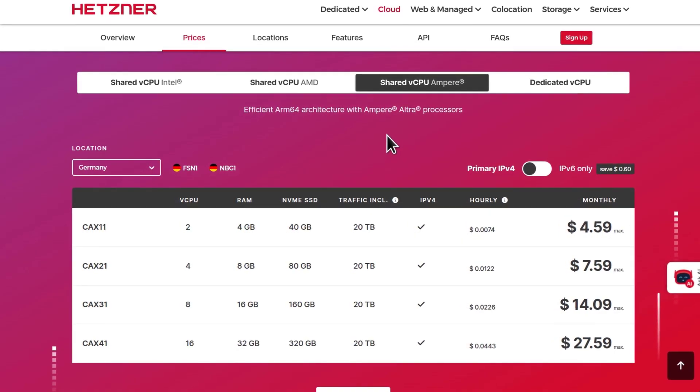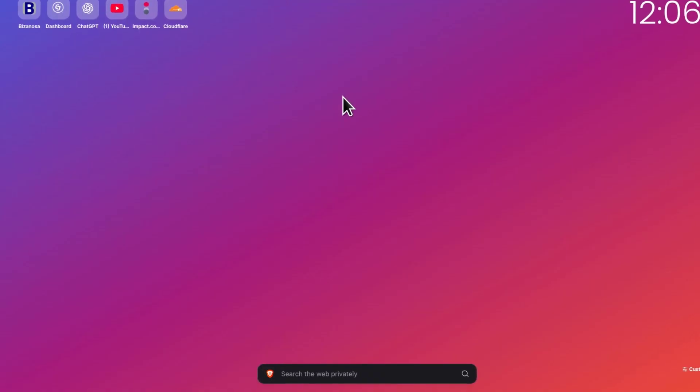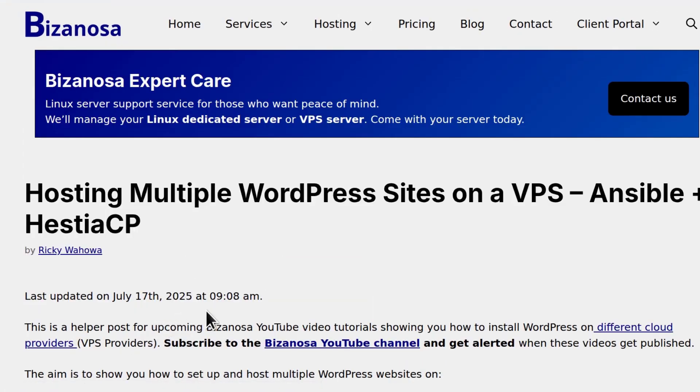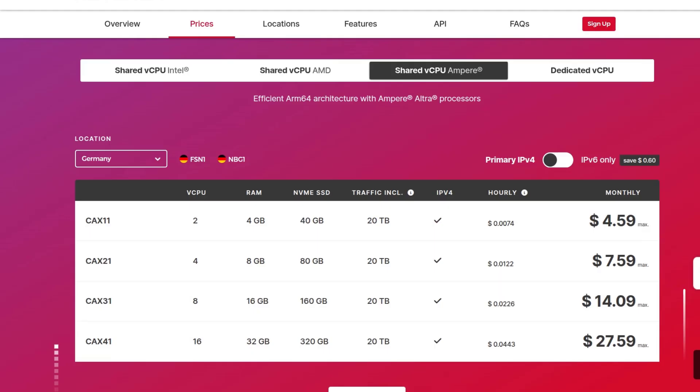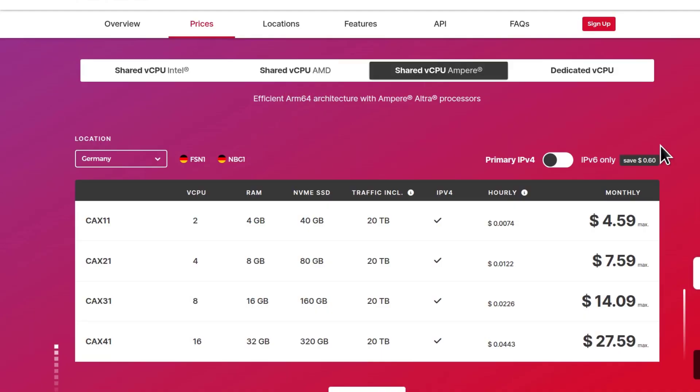In fact, in the next WordPress setup series that I'm currently doing — hosting multiple WordPress sites on a VPS — the next one I will be doing will be Hetzner. The last one I did was DigitalOcean. So we are going to do the same thing on Hetzner, and because of this question, I will use the Hetzner ARM 64 processors.